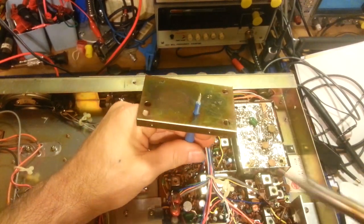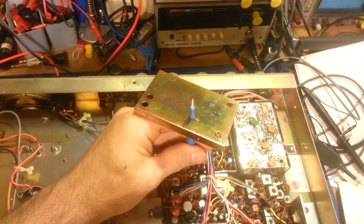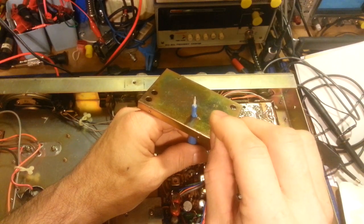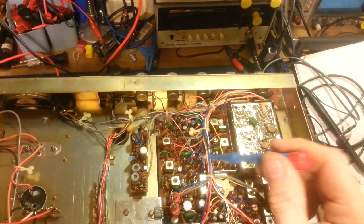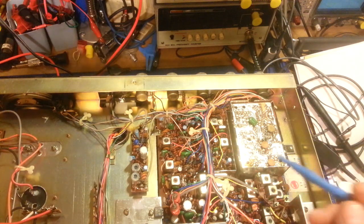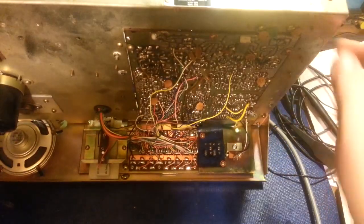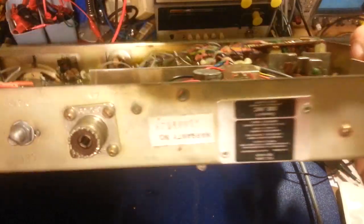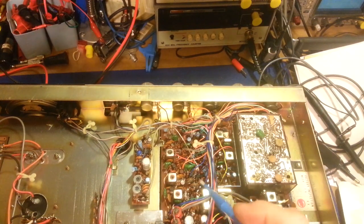That trapped air and gas has to escape somewhere - it escapes through the solder. You'll notice when you bring your soldering iron in and then pull it away, you'll see it bubbling, looks like a little volcano. Usually as one of those bubbles pops, that's when it cools. There's really nothing you can do about it, it's just the nature of the beast. Unfortunately, that leads to weak solder connections. The other side of the board has the majority of the solder on it, so you don't usually have a problem there.